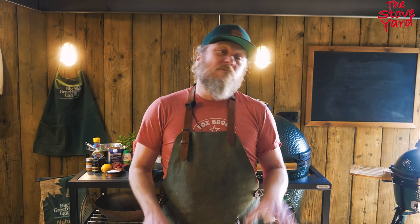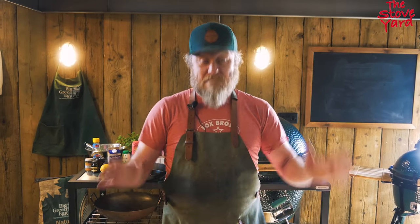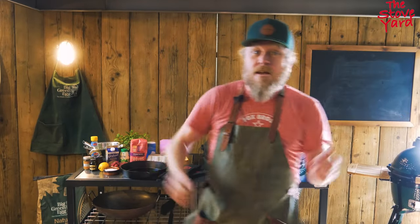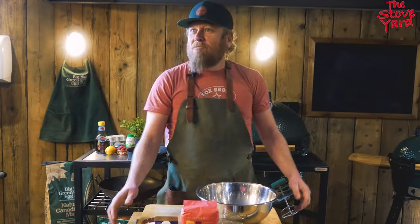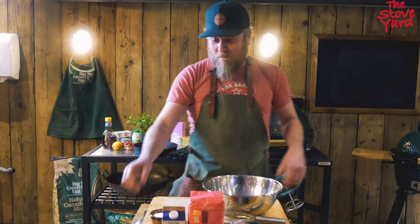Welcome to the Stoveyard. We're back again today — it's Pancake Tuesday, the 1st of March 2022. So what else can we do but make pancakes? Today we're making a Dutch baby, which is actually like a German style pancake originally, but we're going to claim it. We're going to do this all on the Big Green Egg. We've got all our ingredients sitting out and we're just going to start this Dutch baby.